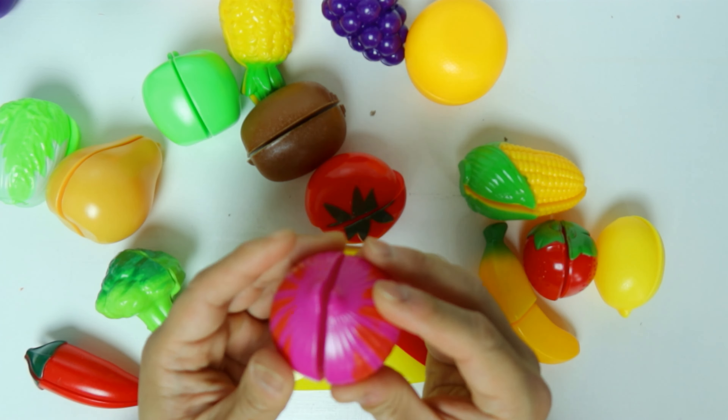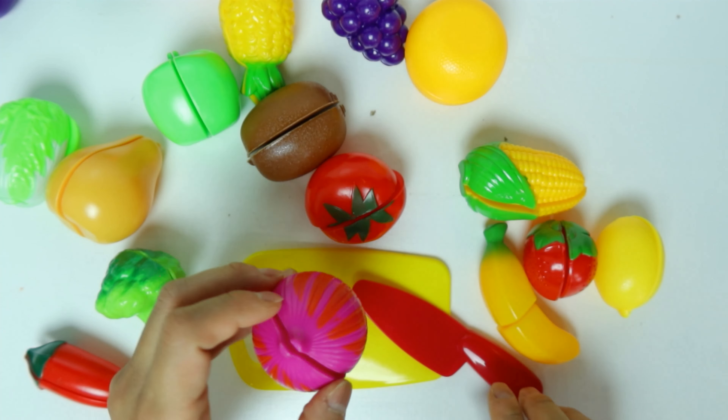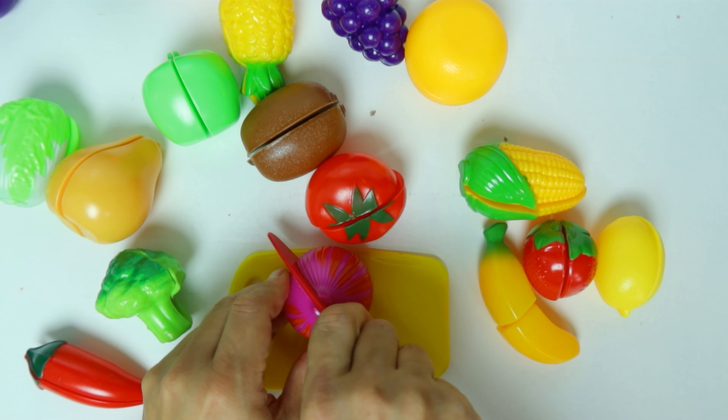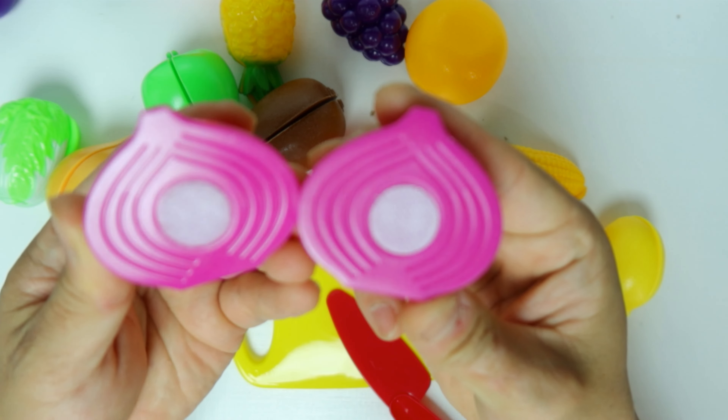We have another thing. It looks like pink. It's an onion — it's a red onion. Let's cut it in half. Oh, it has layers inside.